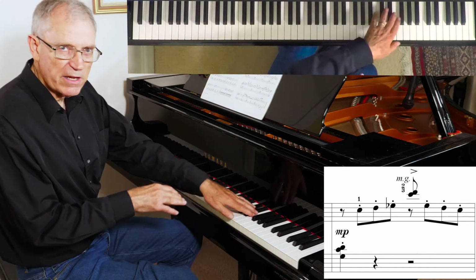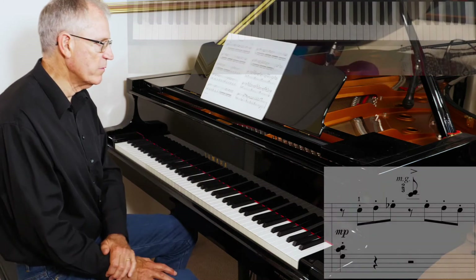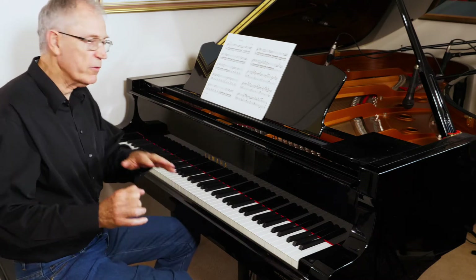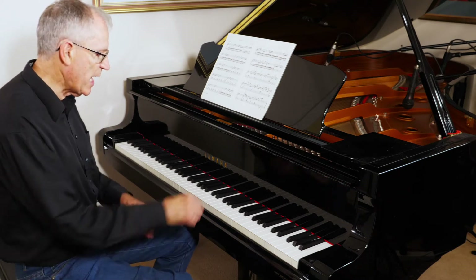Similar material, but the left hand plays that second up an octave, so hands across for that one — added visual effect. It's also good for the geography of the keyboard. The last thing I'll point out is the whole tone scale at the end.